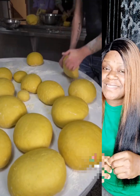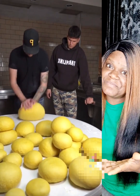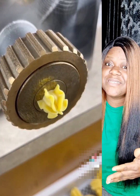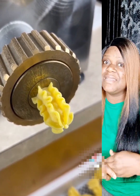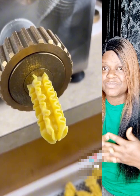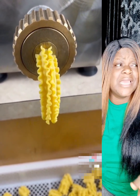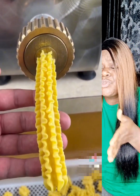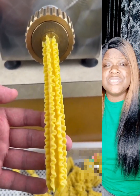They put flour inside and then just the egg yolk — only the egg yolk. After that they mix everything together. Then they pack it and put it inside the machine. Wait until it comes out, they bring out all the shapes, all the designs. Different types of macaroni — like spaghetti, pasta, different types, different shapes.